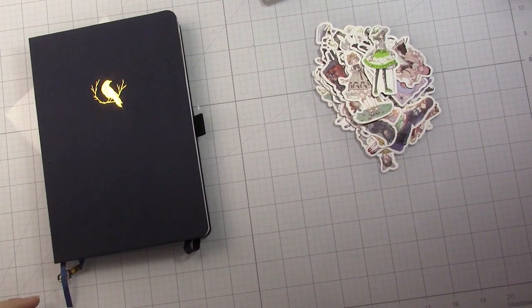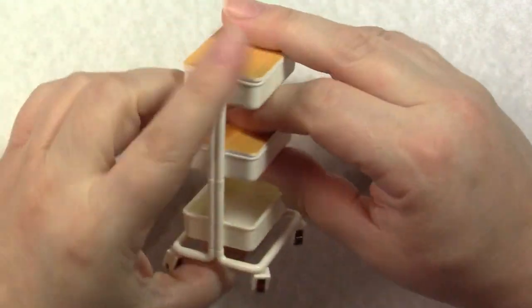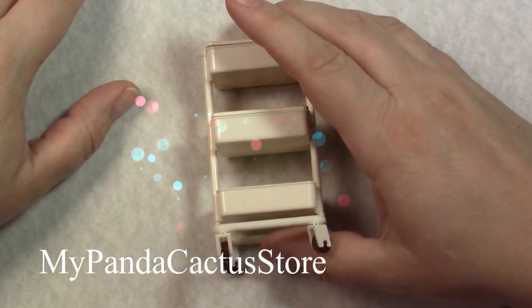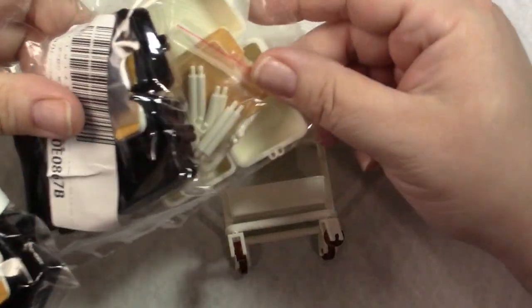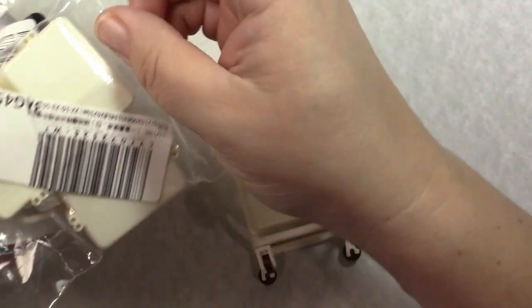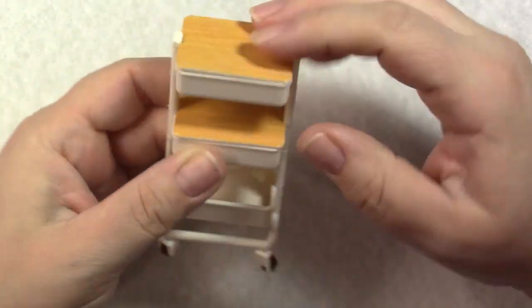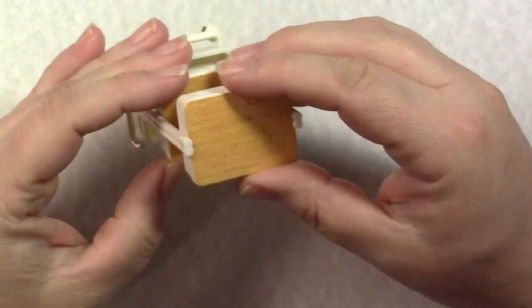Now let's get into the AliExpress stuff. I wanted to start with a couple of smaller things — this is for my miniatures. It's a tiny Raskog cart and I got these from a store called My Panda Cactus. I got four of them; they come as kits. When you buy multiples, the shipping for each goes down a little bit, so I got four because I wasn't sure if I wanted white or black or how many rooms I was going to do.